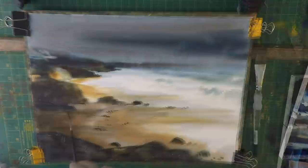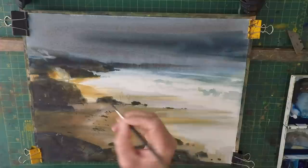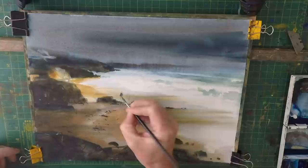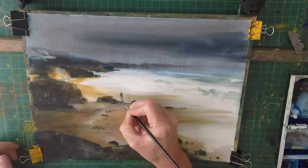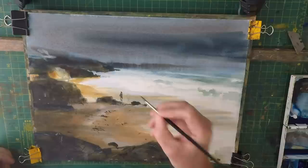I'm going to finish off by putting a couple of figures in the painting to help give it scale and size. I'm just going to drop them in. I'm not going to make a big thing about it — I want them quite muted; I don't want them in bright colours necessarily.